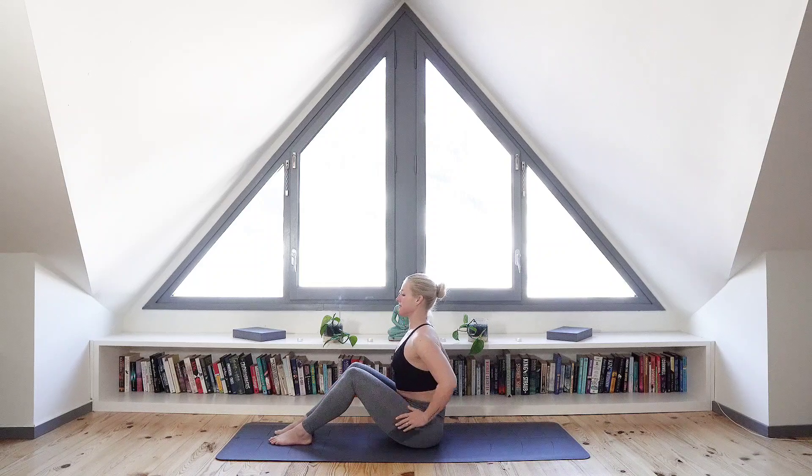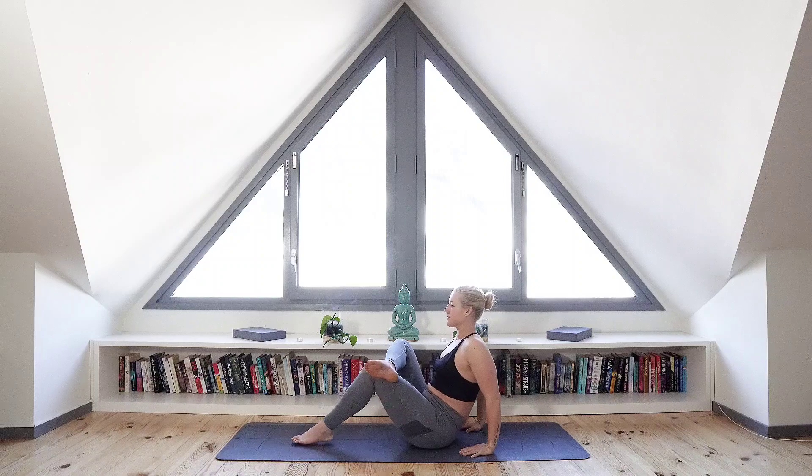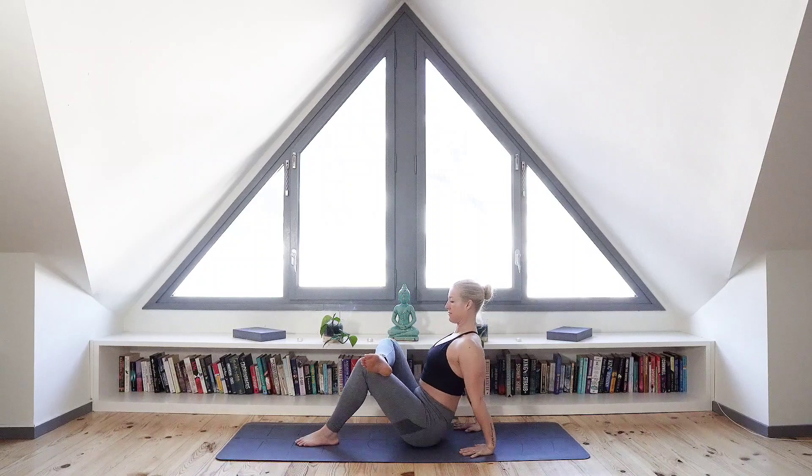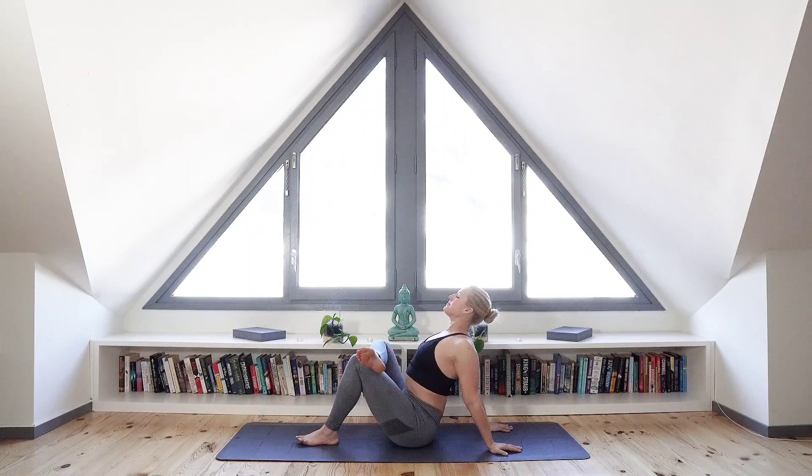Bringing your right calf muscle on top of your bent left thigh. For a deeper stretch, bring that left foot closer to the body. With your hands behind you, keep your arms straight and just continue breathing deeply as you release the body into this stretch. Now we're going to hold this stretch for a while so just close your eyes and bring your attention to the breath.